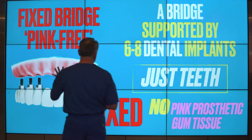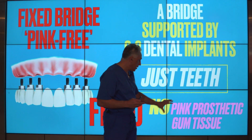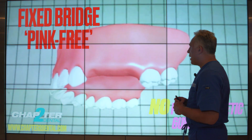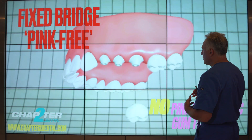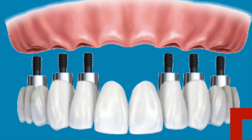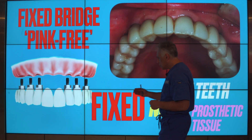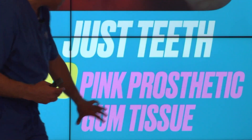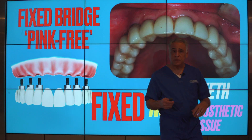The third option is the fixed bridge or pink free. This is a bridge supported by six to eight dental implants, where it just has teeth — there is no pink prosthetic gum tissue in the design. The implants are placed at the level of where the teeth were. Once the implants are integrated and healed, abutments are placed supporting a full arch bridge that's attached to the implants, securely held in place. It only has the teeth with no pink prosthetic gum tissue, and the reason for that is the patient has adequate bone and gum tissue — all we're doing is simply replacing their teeth with this type of restoration.